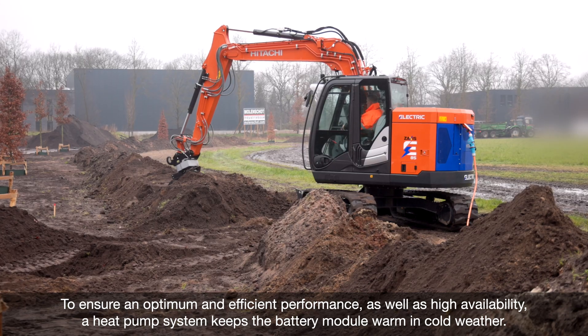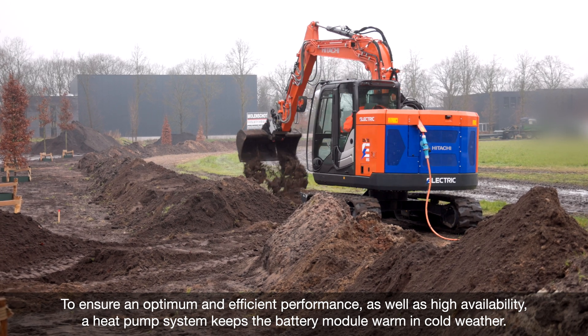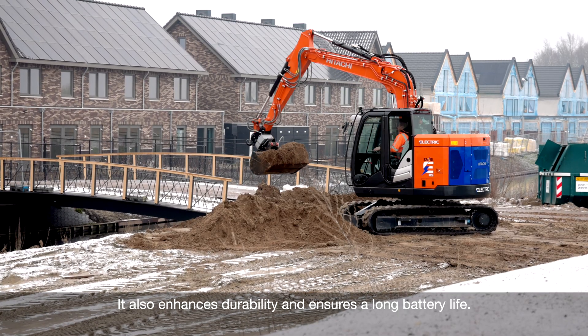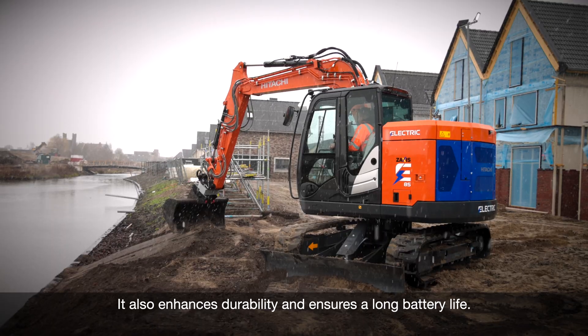To ensure optimum and efficient performance, as well as high availability, a heat pump system keeps the battery module warm in cold weather. It also enhances durability and ensures long battery life.